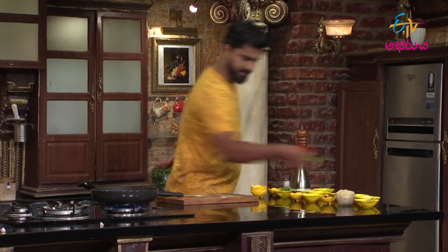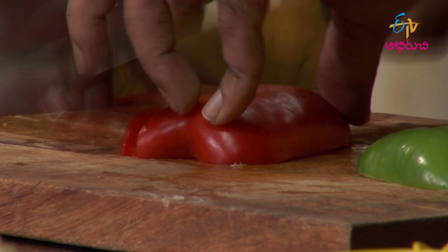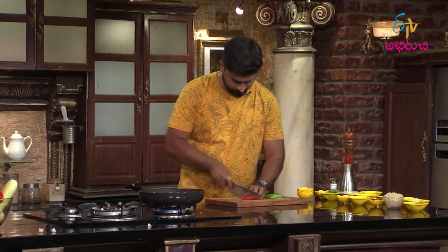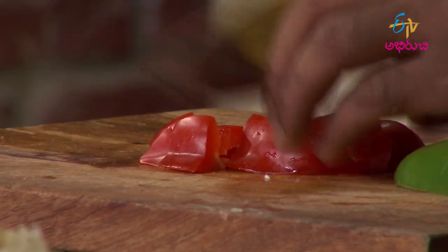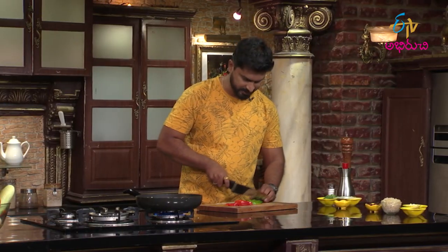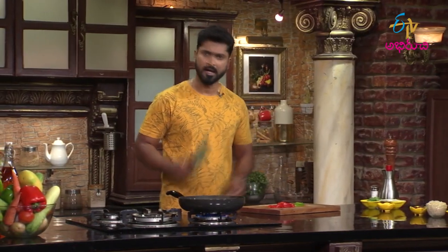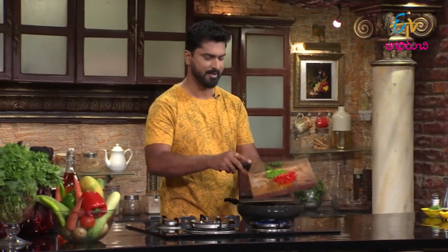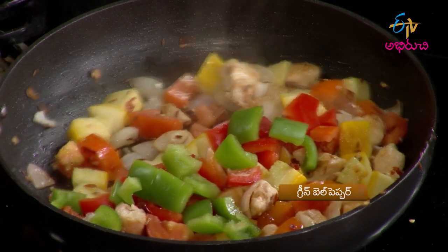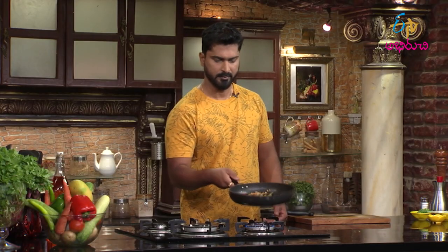It's cooking nicely. Now add the bell peppers — red and green. Bell peppers are added last. Unlike other vegetables, bell peppers are not fully cooked; they retain a slight crunch, which makes it a great salad-like texture.